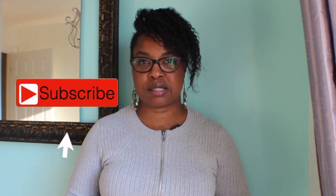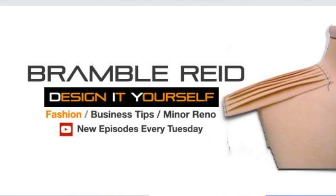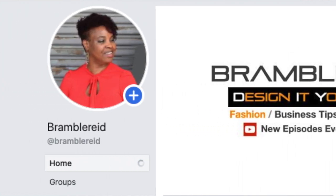For the best creative DIY and fashion content, subscribe to my channel and don't forget to hit the bell to be notified when I post a new video every Tuesday. I have a Facebook group dedicated to creative DIY crafts and fashion that you're able to join. Now it's your turn.